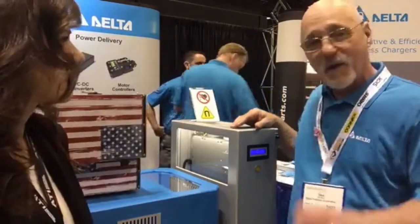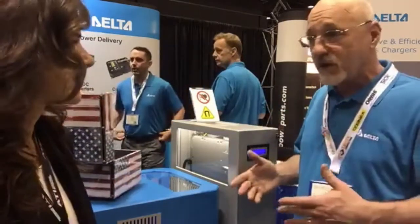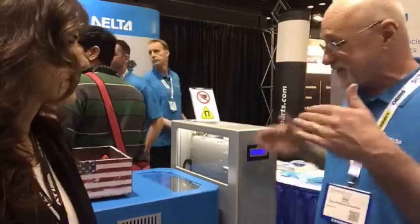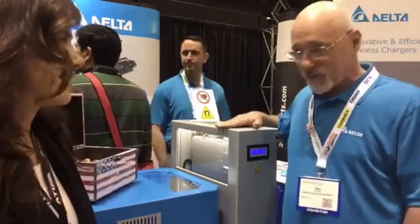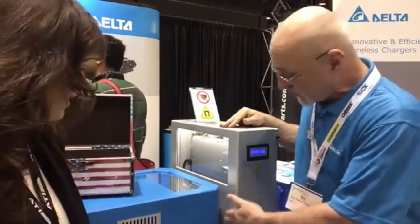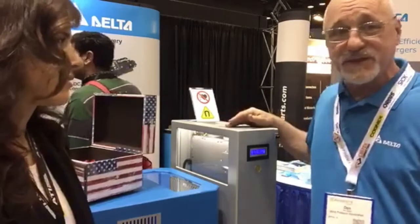I don't want to put down our other products because we make some really great modular chargers and other traditional charging systems — very high efficiency. But this is still the heartbeat of the show here. Everyone's coming up to see it, and we'd like everybody to come check it out. It will save you money. Installation is not that complicated — it's simply a device on the wall or the floor, and the other one mounts to the vehicle.